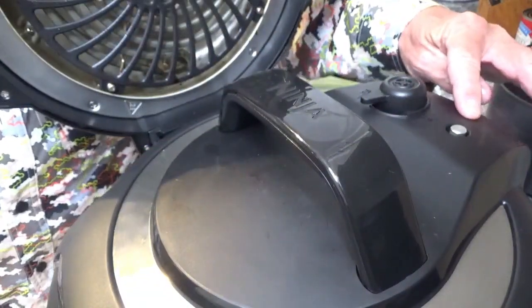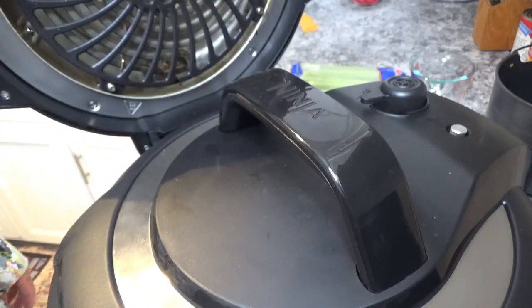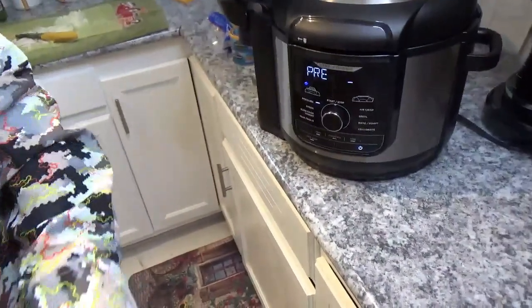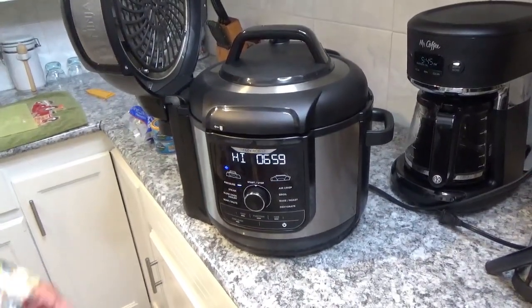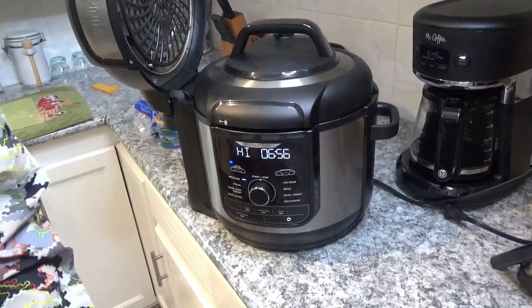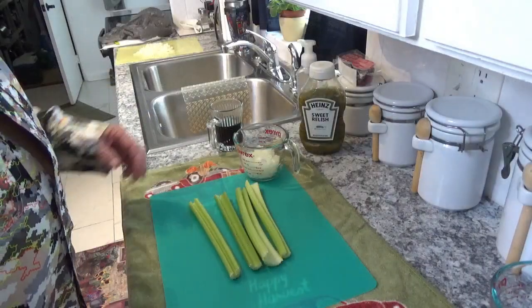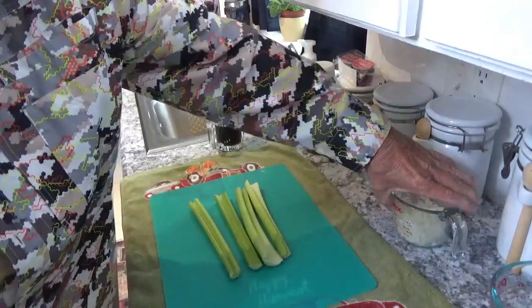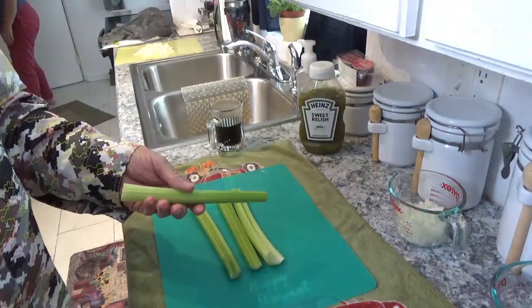My little silver button popped up just now — that locked it into position so it can build up pressure and start cooking. It took about seven minutes to seal, and then only another minute to start counting down. So let's get back to the onion. I've got the onion chopped up and I'm going to use a half cup of that onion in my tuna salad. Now I'm going to wash and chop this celery.